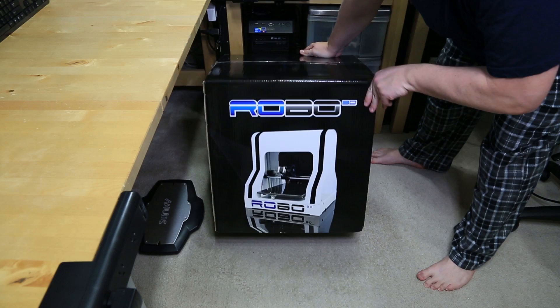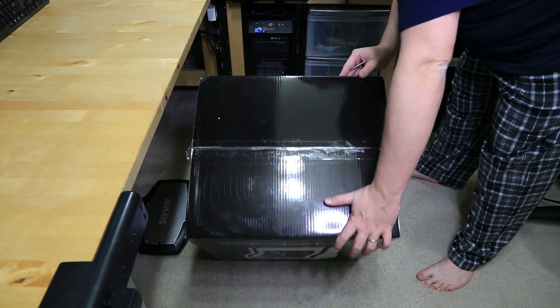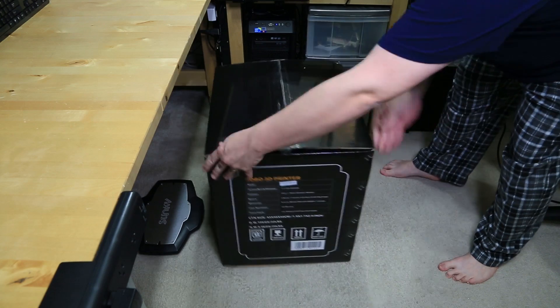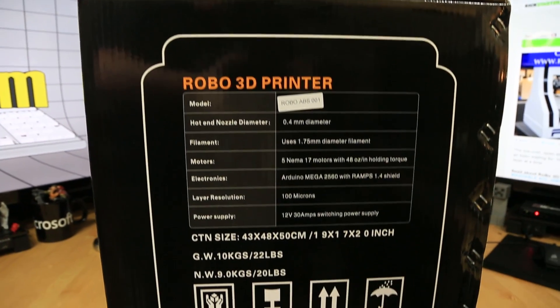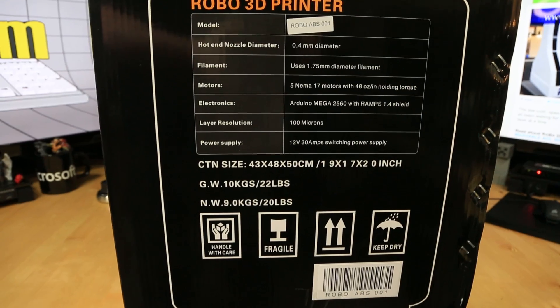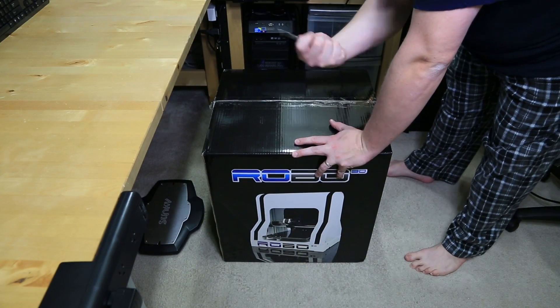You gotta admit this is one hell of a cool box. I can't wait to see what's inside — it's got some cool specs and stuff printed on the side and some cool graphics. It actually looks like something, a high-end product you'd see on the shelves in a store, and I think that's really cool.